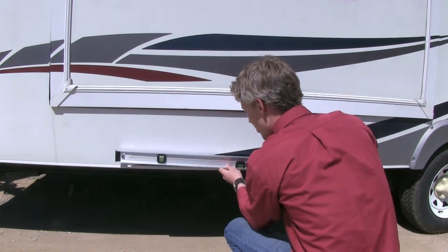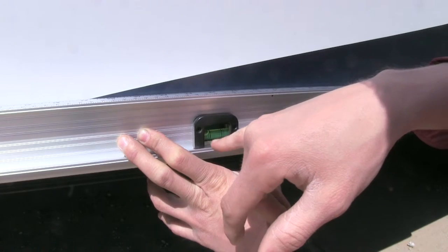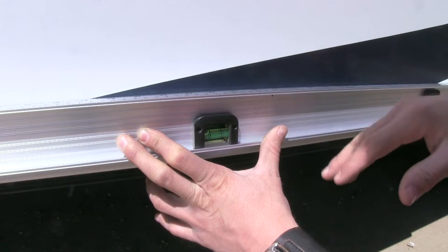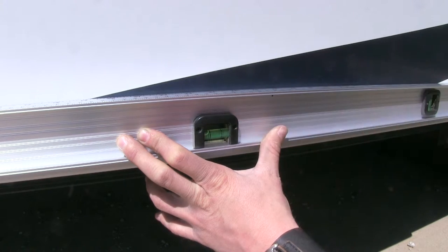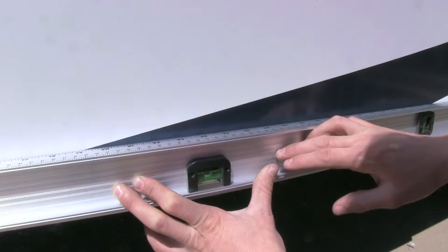You could go underneath or whatever works for you, but just make sure that it's a straight line. Our bubble is not level — our trailer is just a bit too high. We're going to have a buddy lower it for us until it comes to the center line. And we've almost got it — just a tad more. Alright, perfect.